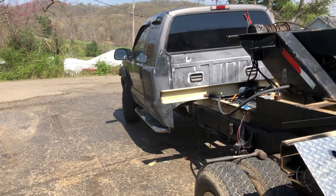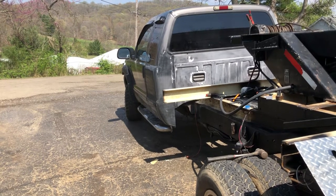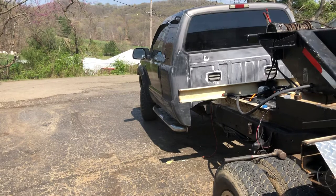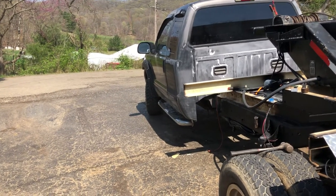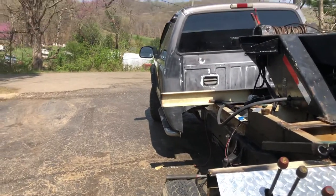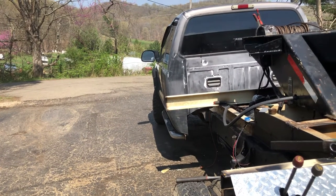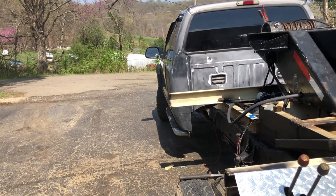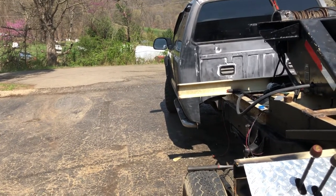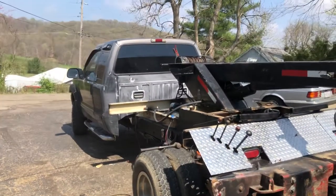Trust me — you put a bed on there and try to paint the bed and the cab red and can't get paint down in there, it's an eyesore. Especially if the truck was white or green or blue and you paint it red, you look in there and it just looks like crap. Now's the time to do it. I hope those little tips help you. I've done this for years, and if I can add to someone's level of expertise with a few comments, I'd be glad to do so. Have a good day — like and subscribe if you can.